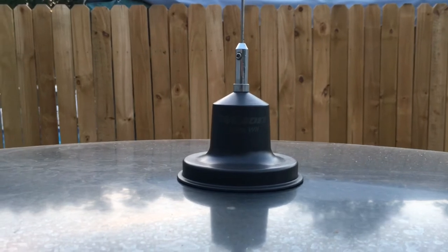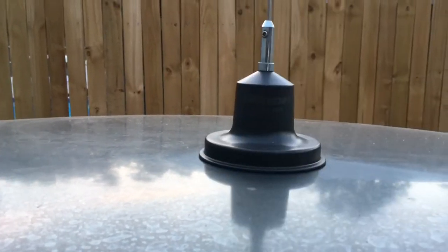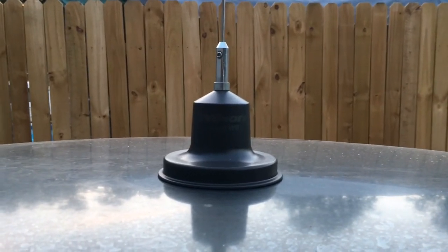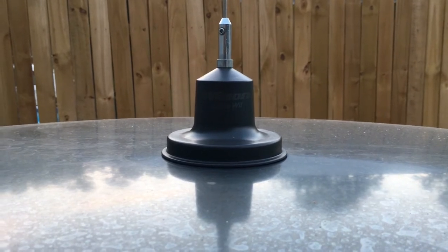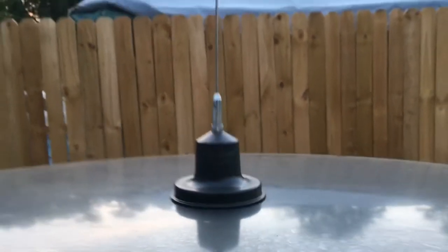The magnet mount on this thing holds pretty good — it doesn't scratch the car, so far as I can see. Nice rubber bottom, takes to the car real good. I've reached the max speed of this car at about 115 or so, and it hasn't blown off the roof yet, so that's pretty good.